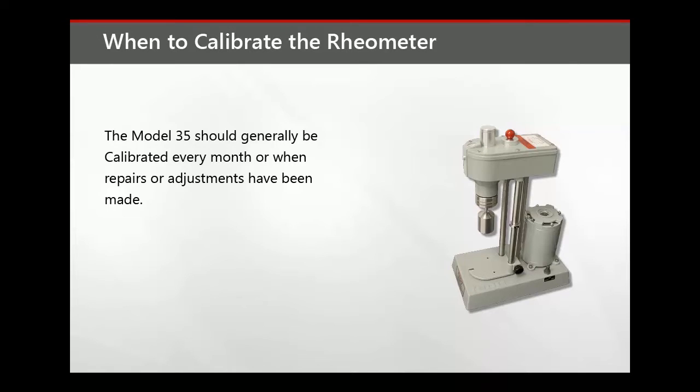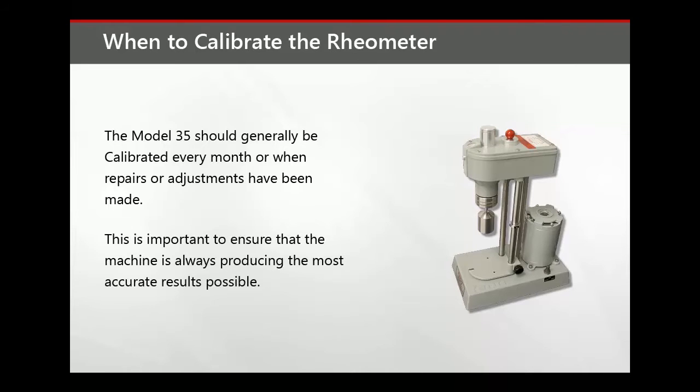The Model 35 should generally be calibrated every month or when repairs or adjustments have been made. This is important to ensure that the machine is always producing the most accurate results possible.